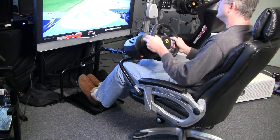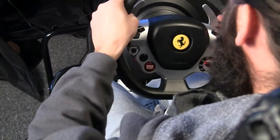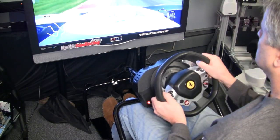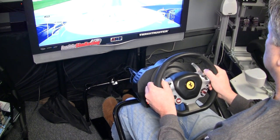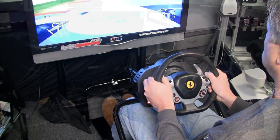I've put the XL20 wheel stand through its paces and actually had my buddy Jason come over and try it as well. I have some comments from him that I'll share later. We really enjoyed racing with this thing, and I was pleasantly surprised and impressed with how stable it is.